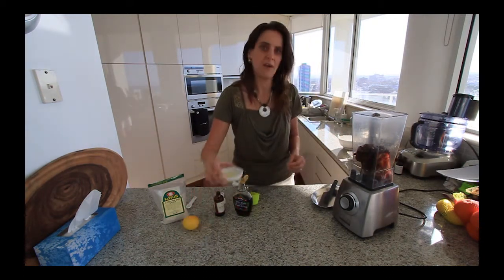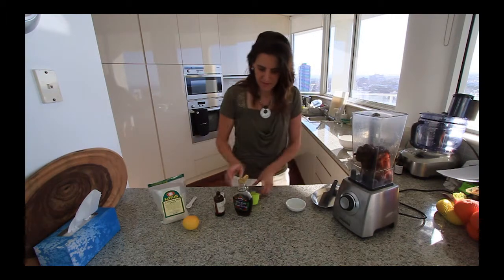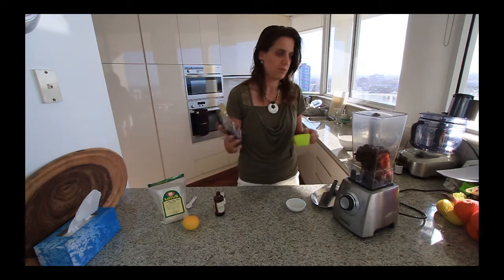You also want the juice of half a lemon, and then half a cup of maple syrup. I use the 100% pure Canadian maple syrup.